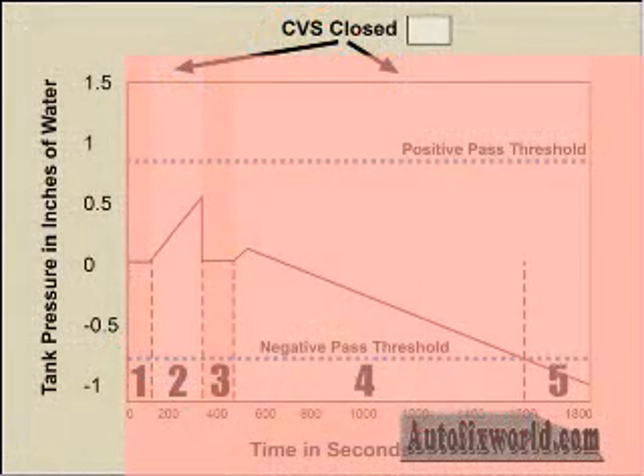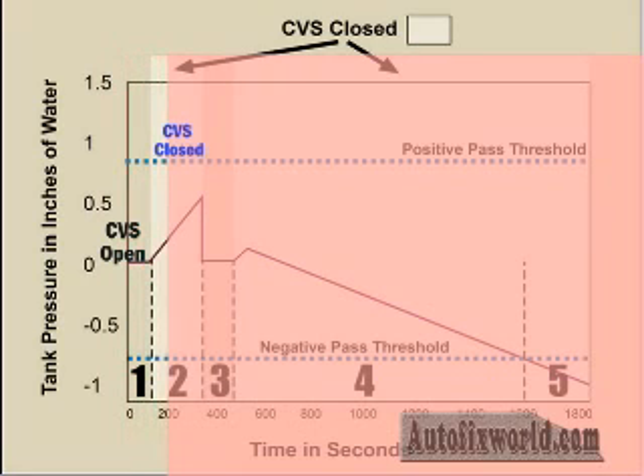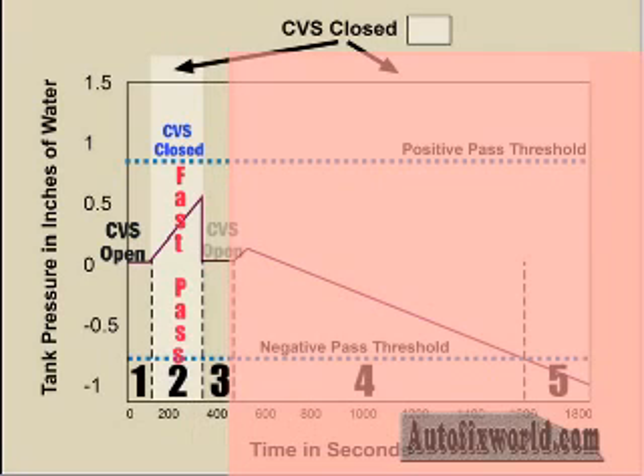Here's a simplified list of the steps in natural vacuum leak detection. The vehicle is shut down and parked. The purge remains closed and the normally open vent valve closes as well. If pressure inside the tank changes enough, a fast pass is recorded. If not, the vent opens briefly to allow tank and atmospheric pressures to re-equalize. Then the vent closes again and remains closed while the PCM monitors the pressure sensor.